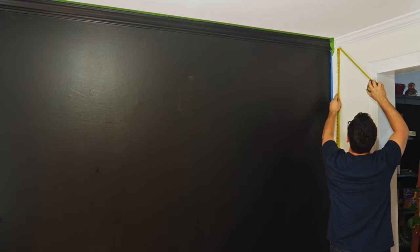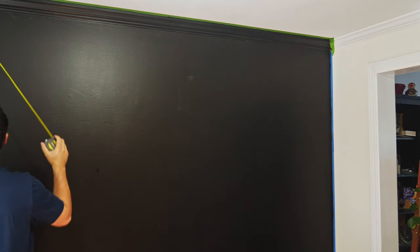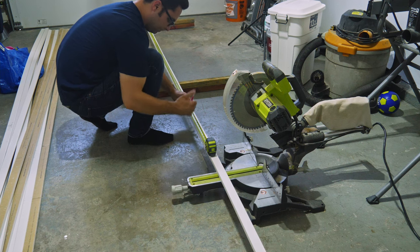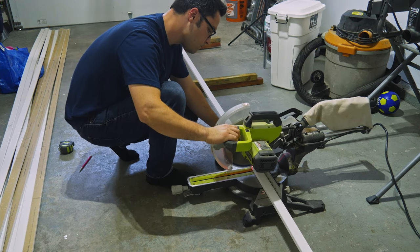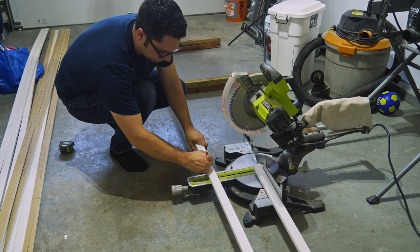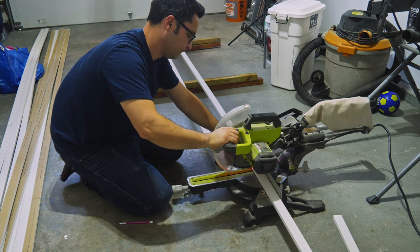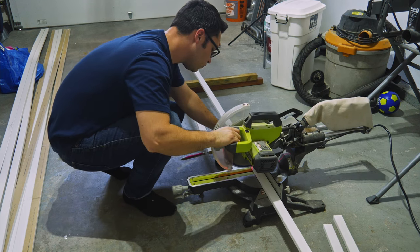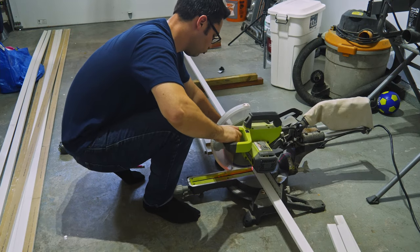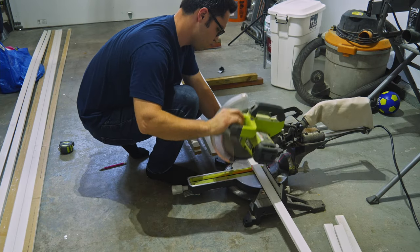Here I'm measuring from the bottom trim to the crown molding, making sure that all the cuts will be the same length. Once I got that, I marked out my cut. I have a miter saw, but you can definitely get away with using a skill saw. Once I have my first cut done, I use that as the marker for the next cut and the three cuts after that. The way this will go down is I'll put a board on the right side of the wall and the left side, and then I'll put a board in the center.